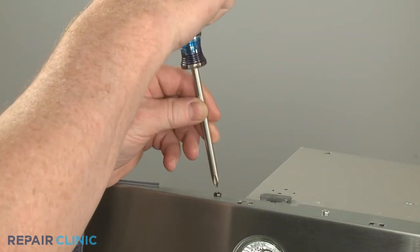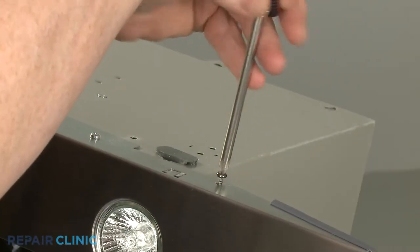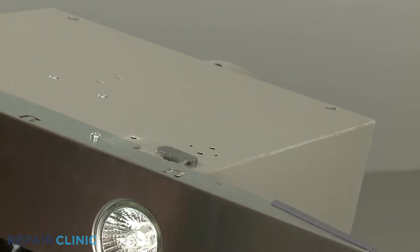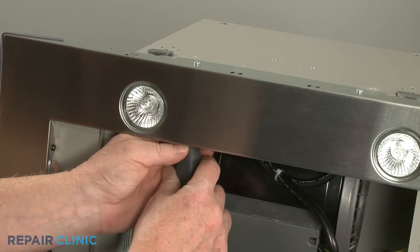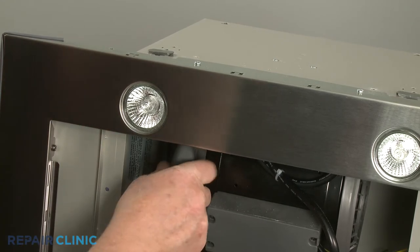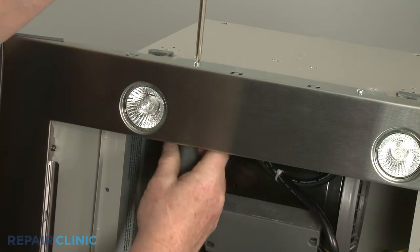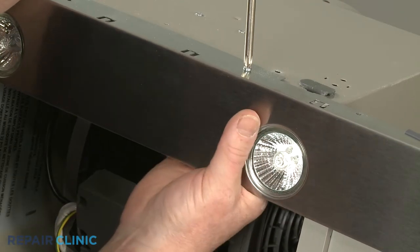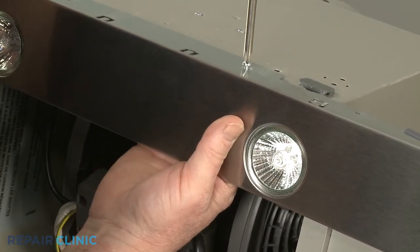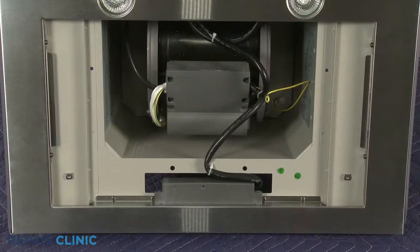Now unthread the two rear outside screws securing the stainless steel panel to the cabinet. Next, unthread the two sets of nuts and bolts in the middle. Now unthread the eight screws securing the panel to the base of the appliance.